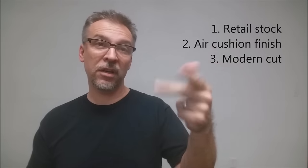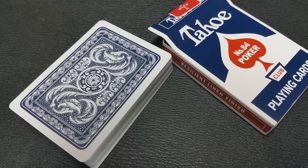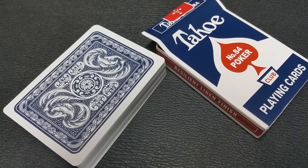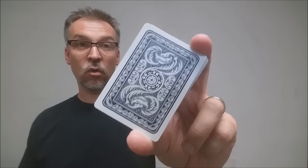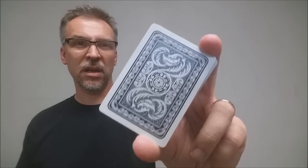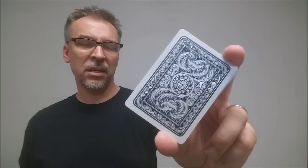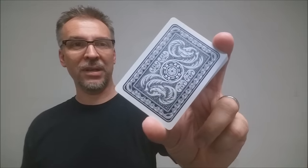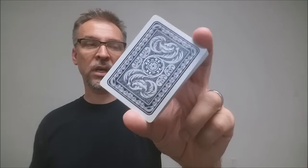If you'd like to learn more about stock, cut, or finish, you can click the link below in the description. Here's a closeup look at the cartouche club back — the Tahoe cards. As you can see, it's very feathery, very organic shapes, lots of circles and kind of curved edges. It's not as hard or crisp as some other decks. This is more of an organic feel, but still very pretty.